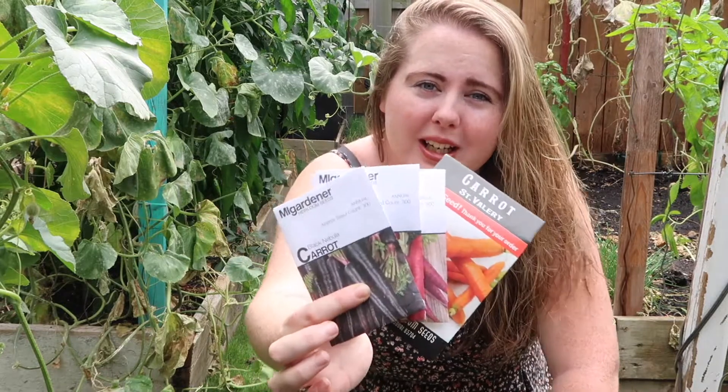Good morning beautiful people. Welcome back to my channel. Today's video is going to be how to plant your carrot seeds, so let's get right into the video.